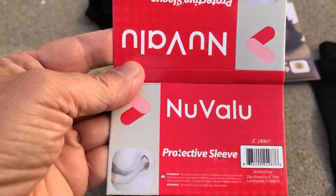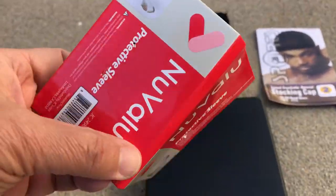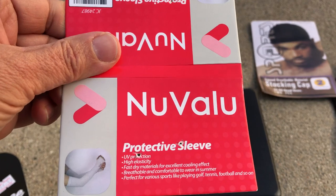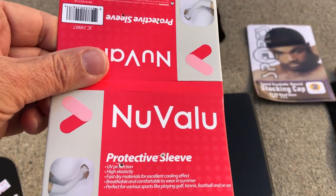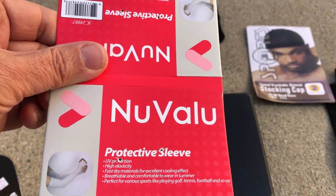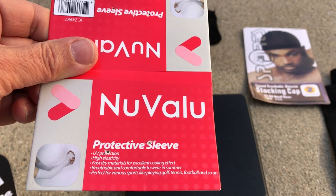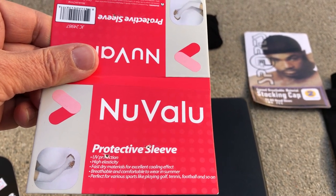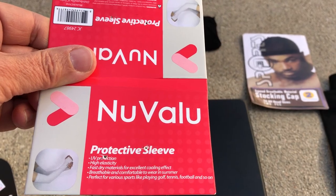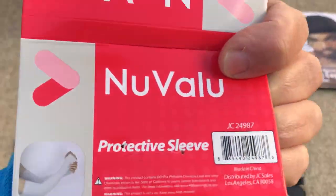Here they are — New Value protective sleeves. UV protection, high elasticity, fast dry materials for excellent cooling effect, breathable and comfortable to wear in summer. Perfect for various sports like golf, tennis, football — and, like, crazy ultralight hiking on the Pacific Crest Trail.